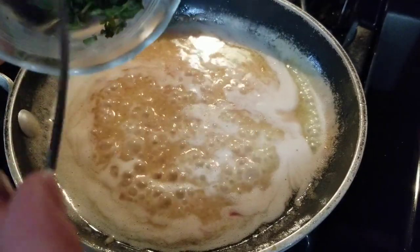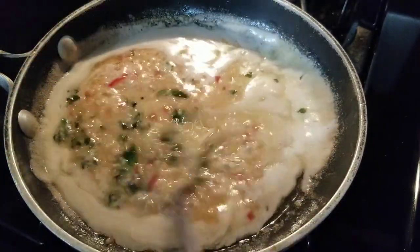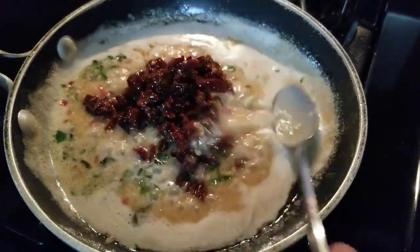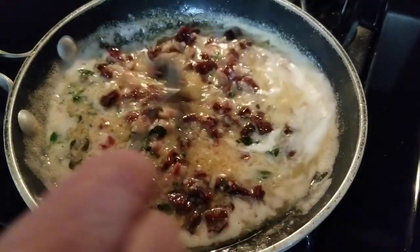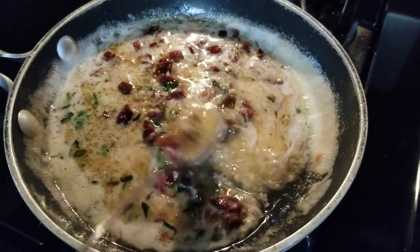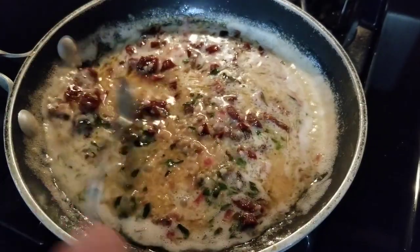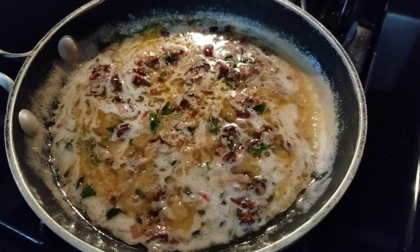We're going to get our fresh basil, put it in here, mix that around, and get our sun-dried tomatoes in here. We're going to mix this up real good and then reduce the heat to super low and set this aside while we cook our chicken. That looks delicious just by itself.